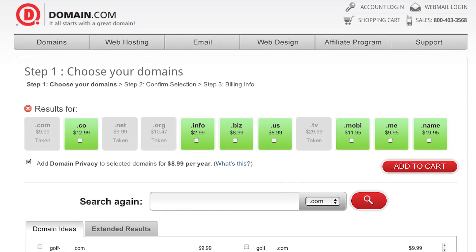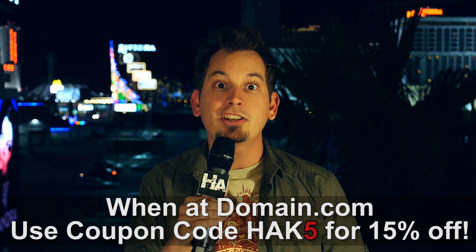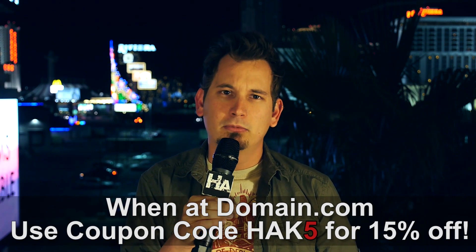It doesn't matter if you're a curved 4K display or flexible wearable underpants — when you have that great idea, you need a domain and hosting fast. Every moment counts. Domain.com's quick discovery system and easy checkout make it totally simple to get your website online in no time. It's totally affordable, easy to use, and totally reliable. Hit them up at domain.com — give them some Hack5 love. Go over to domain.com and at checkout use the coupon code HAK5 for an additional 15% off. When you think domains, think domain.com.